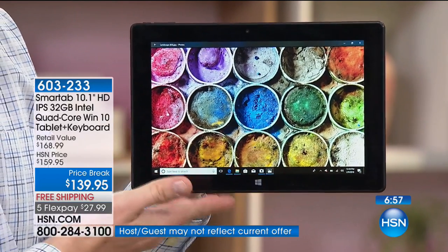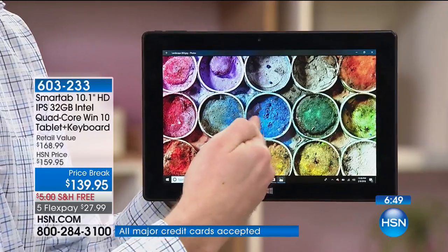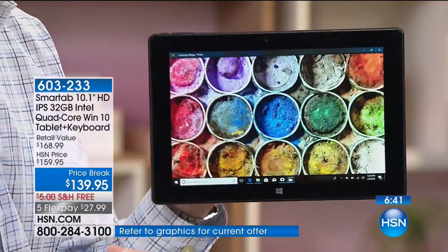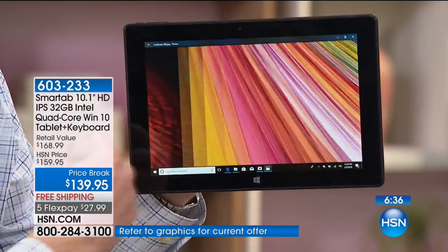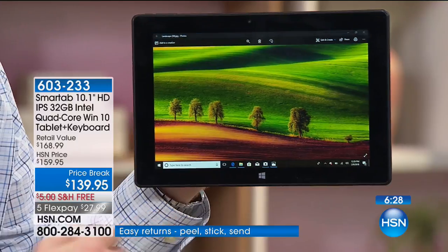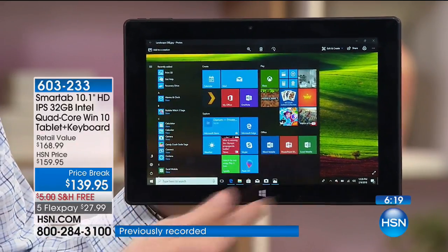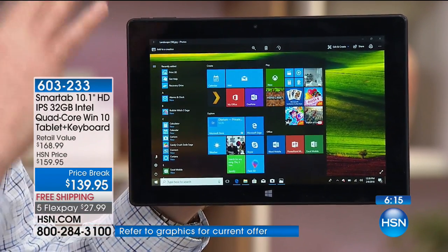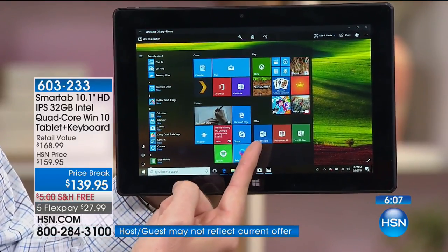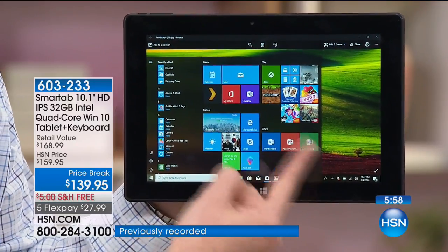Look how gorgeous that screen is. This is the lowest price we've ever had for a Windows 10 tablet, but it's also the best screen. With a tablet you usually have to be right in front of it — you go to the side and you lose the color. As I'm wiggling and shaking this, the colors look as vibrant as if you're right there in front of it because it's that IPS screen. All these other tablets out there have an unfamiliar operating system — Apple or Android. This is the full-blown version of Windows 10. Pre-installed Microsoft Word, PowerPoint, Excel — and they never expire.